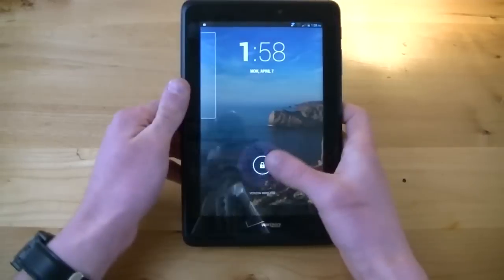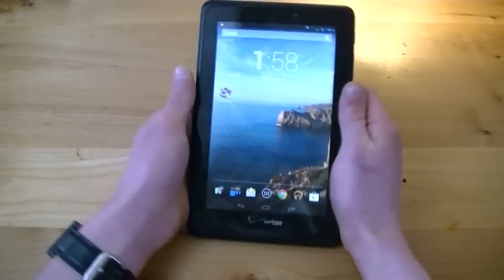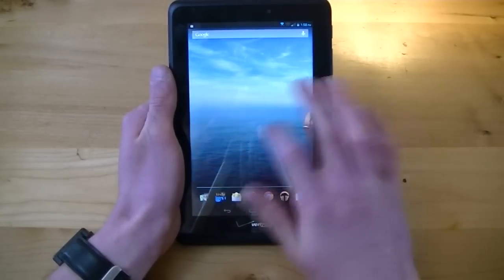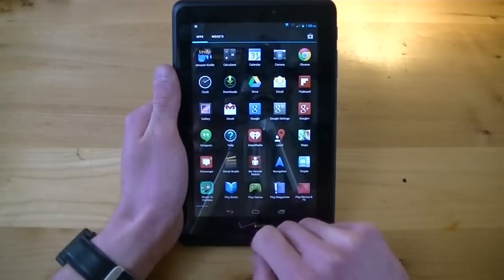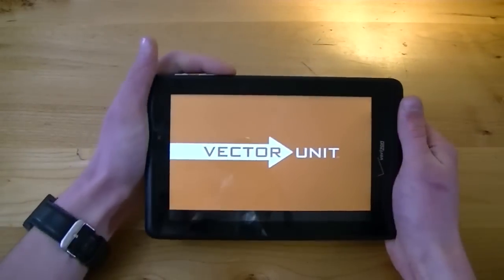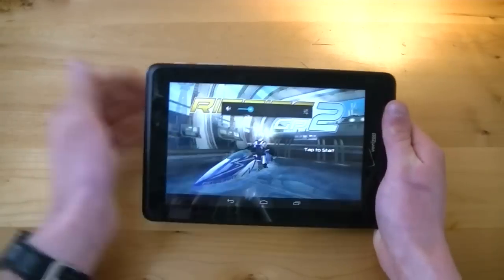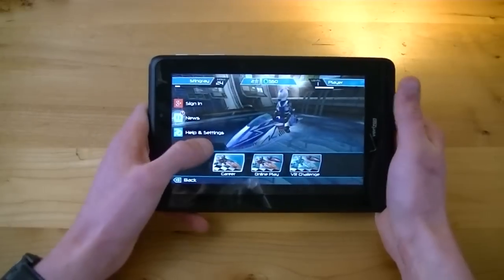Now let's get into some hardware. In terms of processing speeds, the Verizon Ellipsis 7 is packing a 1.2 gigahertz quad-core processor along with 1 gigabyte of RAM. Swiping through home screens is relatively smooth — I was actually surprised by that. There's a little bit of delay when opening the application drawer. On my time with the device, web browsing on something like Google Chrome went fine, but when you get into multitasking or heavy games like Riptide GP2, the tablet does show its weaknesses.